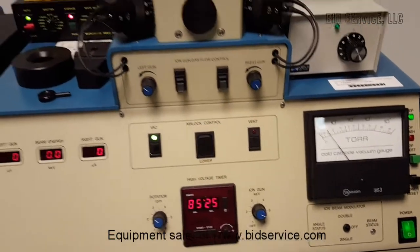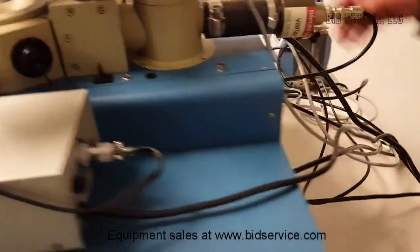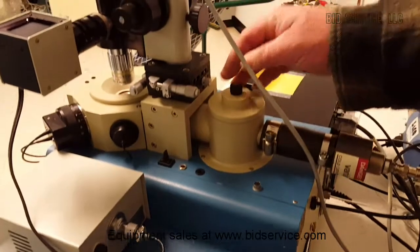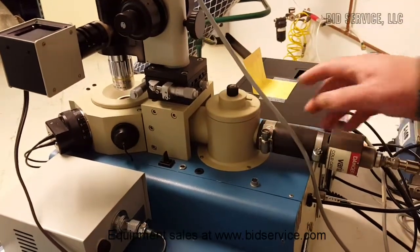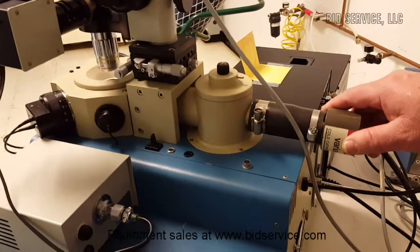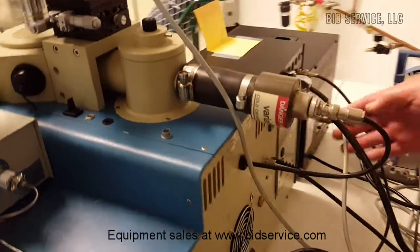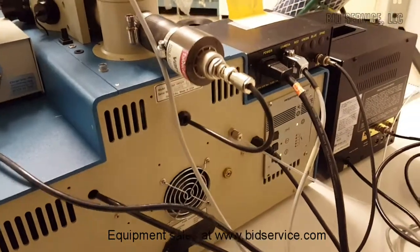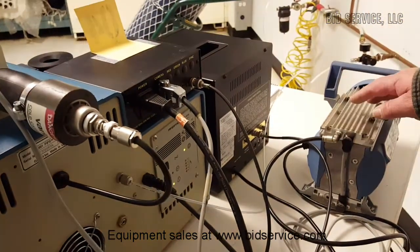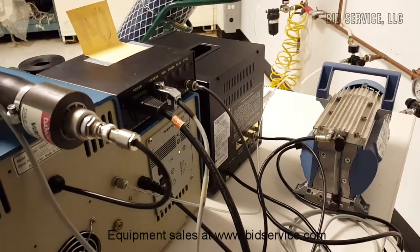Everything's working fine. Now on the back of the system we have an air admittance valve to get into the chamber. Then you have your cold cathode gauge to read your vacuum pressure. And right back here you have your turbo controller, and over here you have your diaphragm pump for your system.